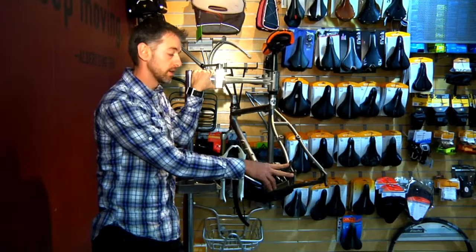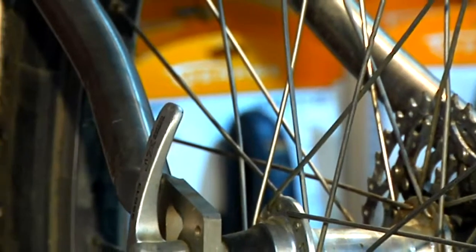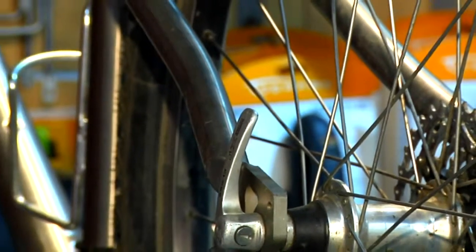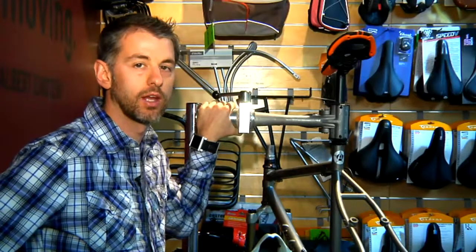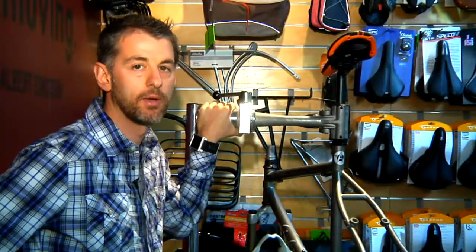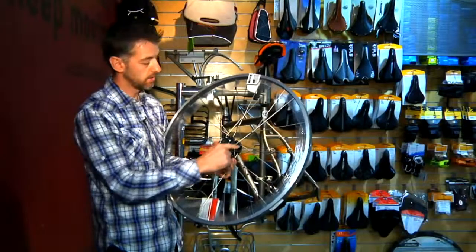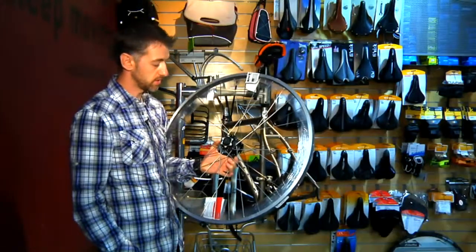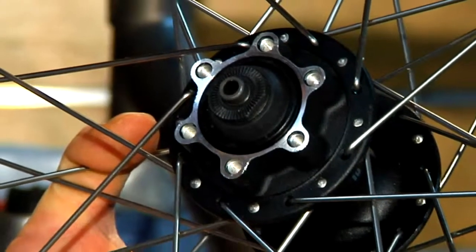We will need a disc brake, and we will also need a wheel that is disc compatible, because on a traditional rim where the rim is the braking surface, we need a place to mount the disc. Therefore we need to get a disc-specific hub to mount the rotor to. You will need a hub set that has the disc compatibility, which is the six holes, so therefore the rotor can be mounted to the hub.